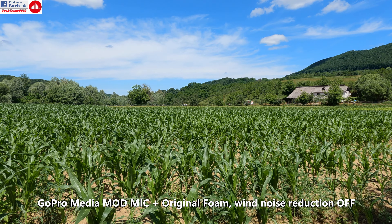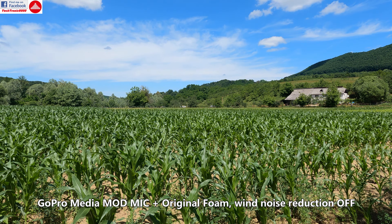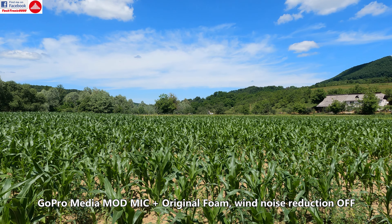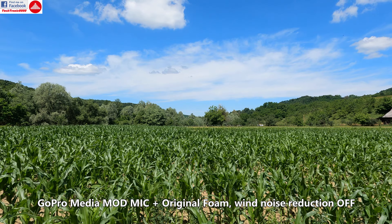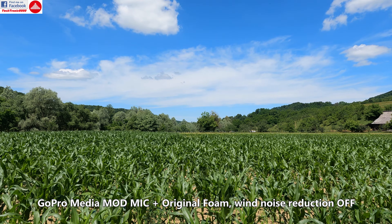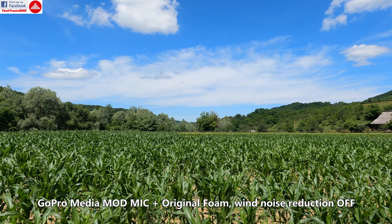And now we are going to install the media mode. This is with the media mode and the small foam cover installed. This is with no noise reduction enabled in the GoPro and no editing.